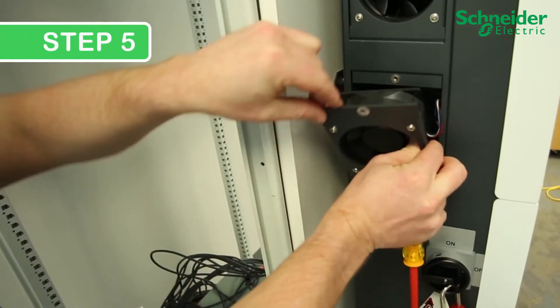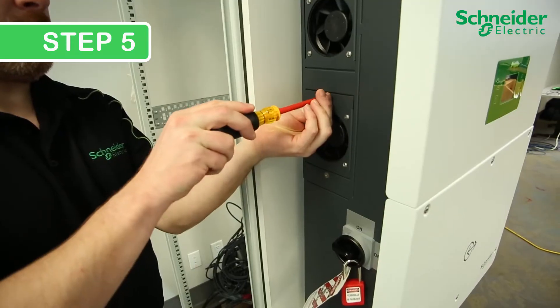Step 5. After the upper fans are installed, install the lower fan assembly in the same method.